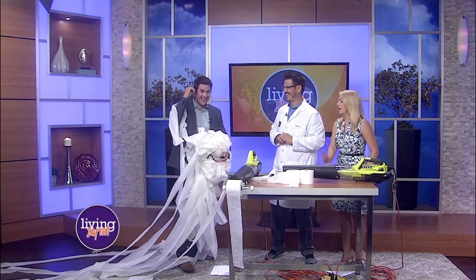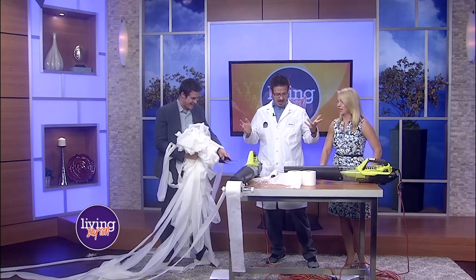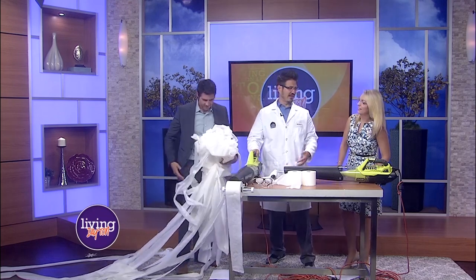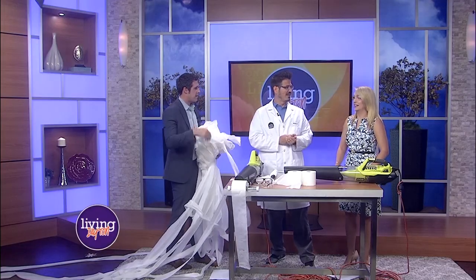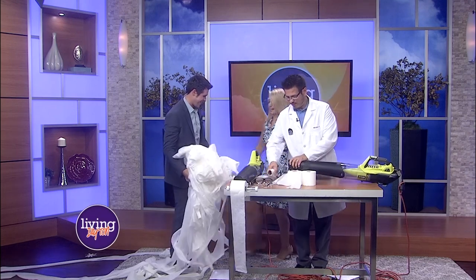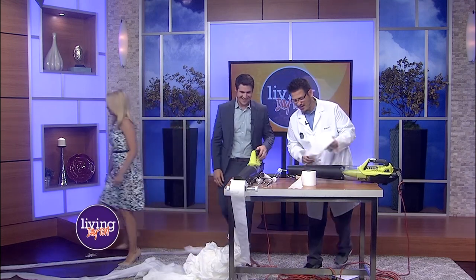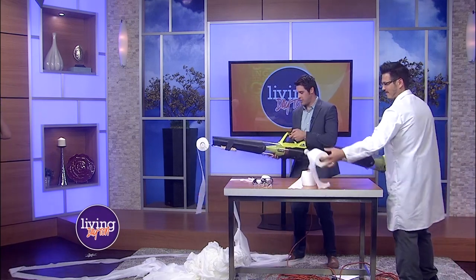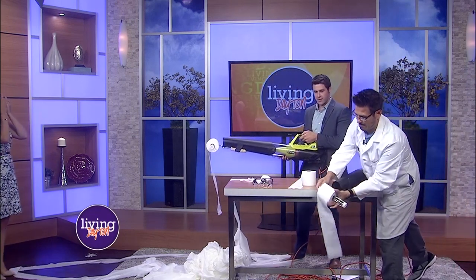We have about a minute left, so whatever else you want to do, go for it. I think we should do it again. I think she needs to get it this time. I agree — I think everybody at home wants to see Julia get it. We have 45 seconds, and then I have to run all the way far away. You'll be fine, your hair will be okay. I just want the opportunity to blast her with some toilet paper. Go a little easy, because I have to run away.